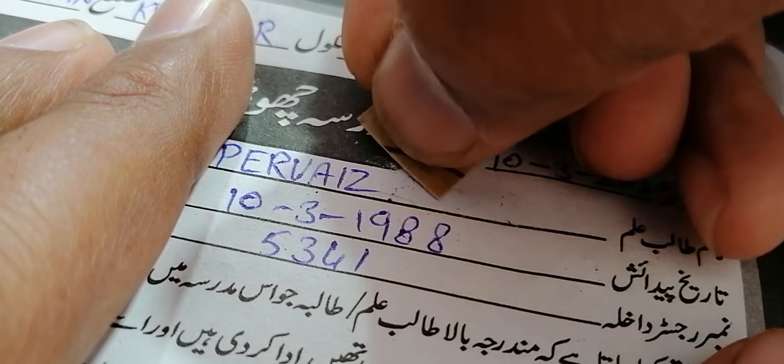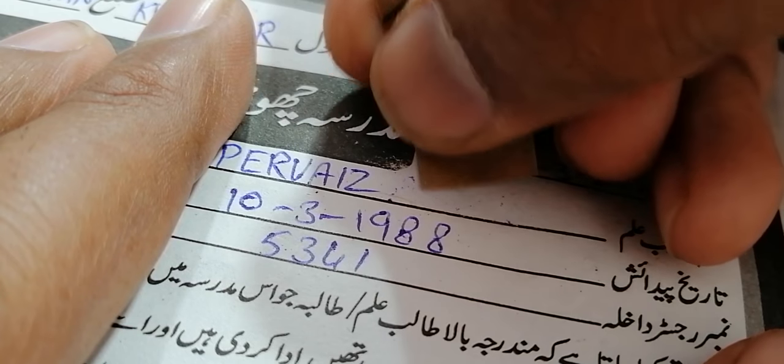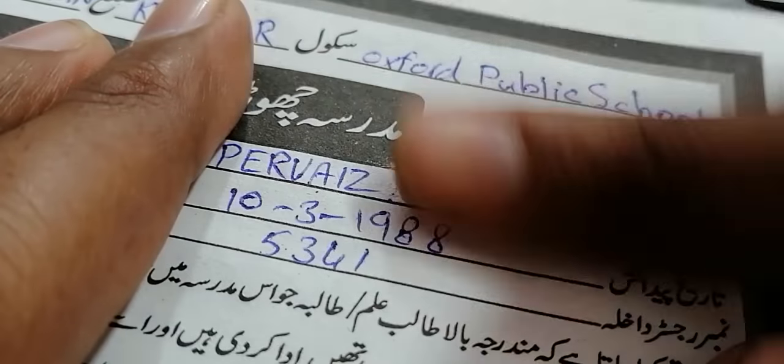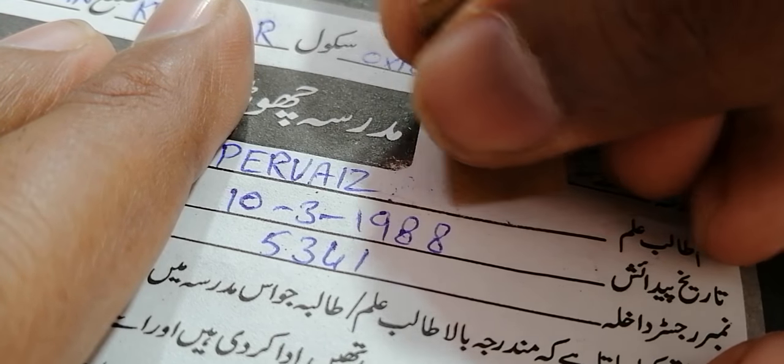Now you can see there is only very little text remaining — a lot of text has disappeared. I am targeting only these small pieces of remaining text. There is a little text here, I will remove it also — a little here.